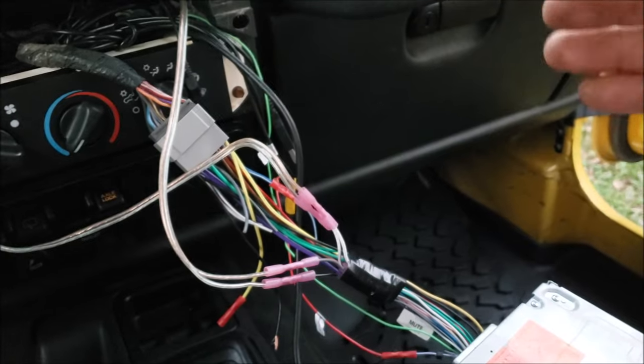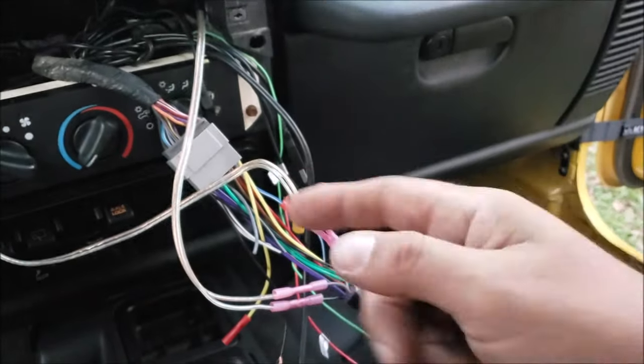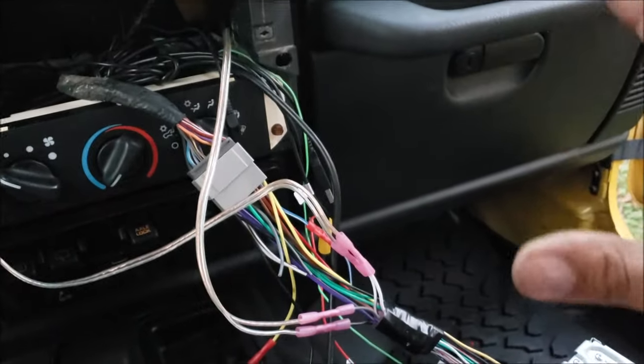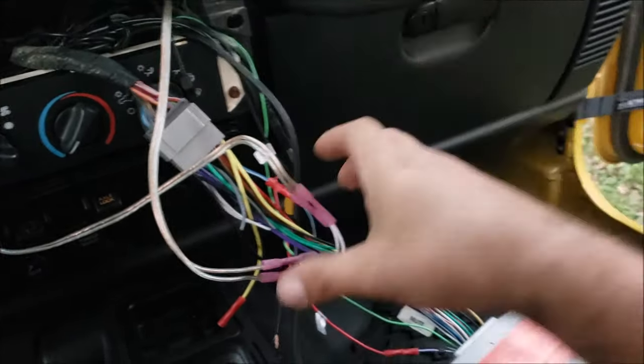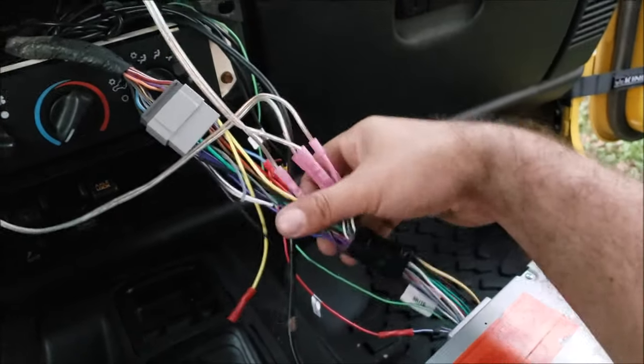People just love pointing their finger and talking at anything they can. I've been working on this thing for two days — the radio, backup camera, filming videos — but you've got to just get it done at some point. So this is just how it's going to stay in there. I'm not even going to tape it up, I'm just going to stuff it back in.